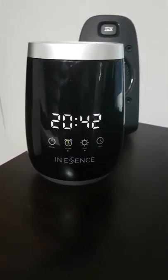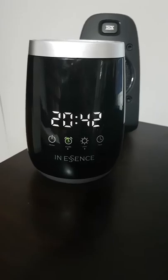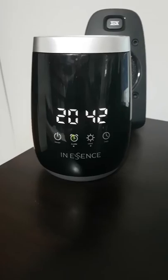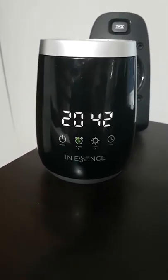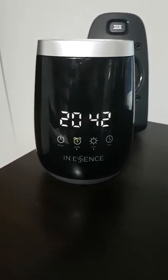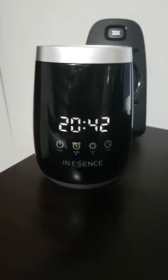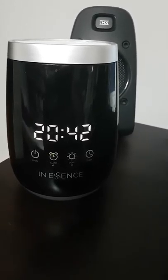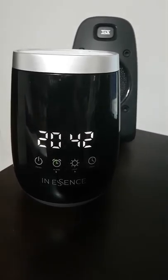Back in May of 2017, I had posted a video on YouTube reviewing this vaporizer. I explained how to set the alarm, the time, as well as how to navigate and use this diffuser. Back then, I had had this diffuser for about two months and I was in love with it.